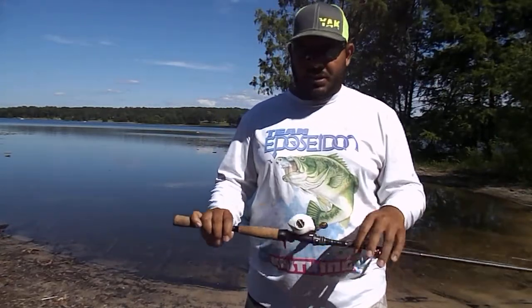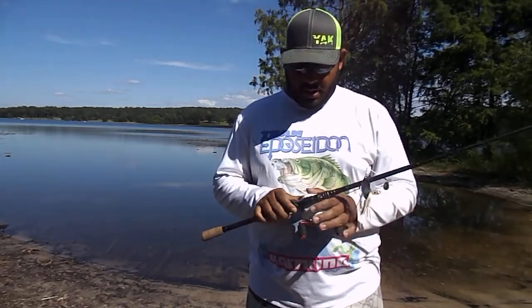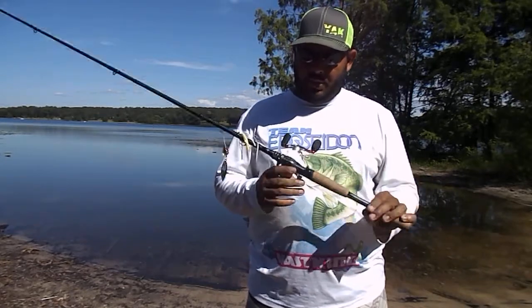Reggie with KastKing. Been using the new KastKing WhiteMax for about a month now and thought I would do a one-month review of what I think about the reel.